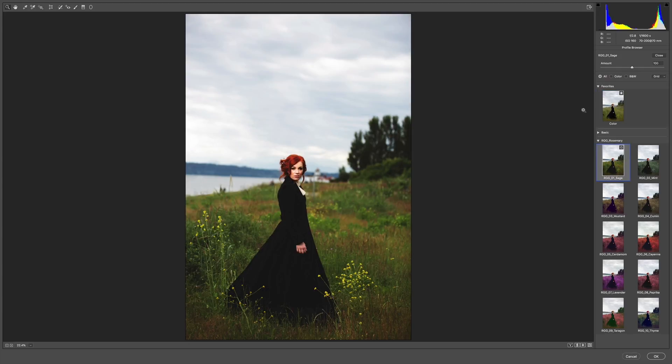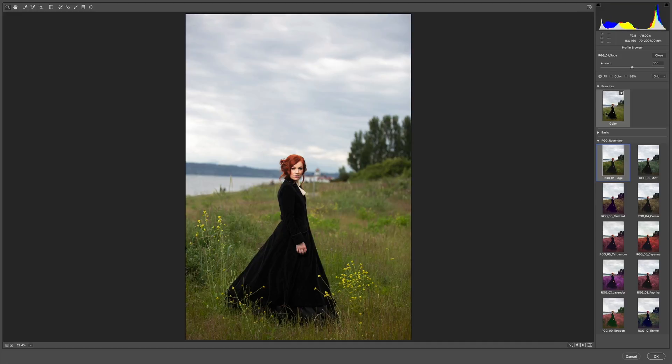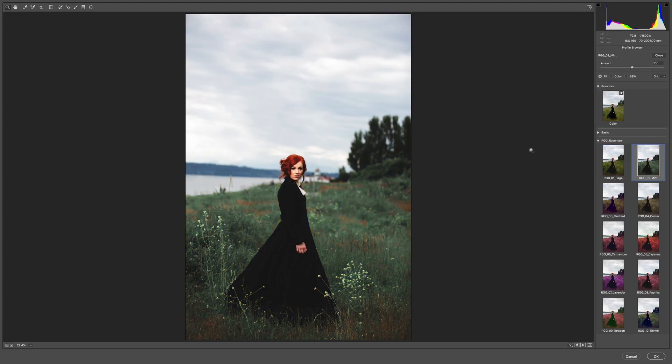The first look I'm going to click on is Sage, which starts us out with lifted blacks, somewhat saturated greens and reds, and a deeper more lush look overall. Moving on to Mint — that pushes the greens in a much cooler, lighter direction. Mustard is really cool: it takes the greens and makes them more yellow, plugging up the blacks even more and lifting them a bit with a little purple. Cumin brings even more desaturation in the greens.